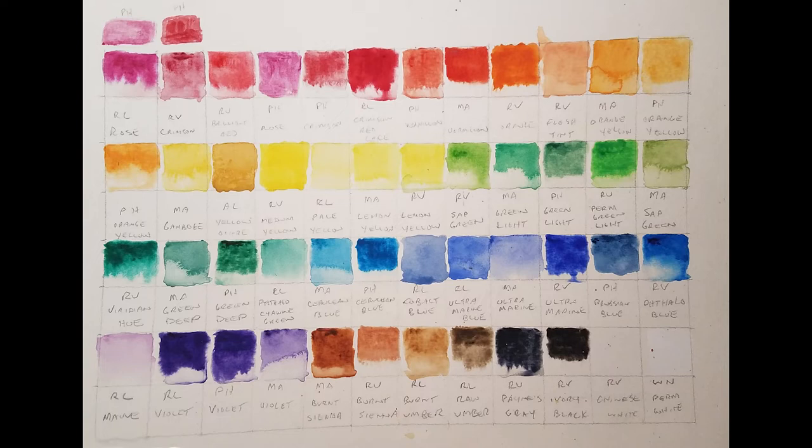Next is a Marie's Orange Yellow, a Phoenix Orange Yellow, a second Phoenix Orange Yellow, Marie's Gamboge, Artist Loft Yellow Ochre, Reeves Medium Yellow, Royal and Langnickel Pale Yellow, Marie's Lemon Yellow, and Reeves Lemon Yellow.